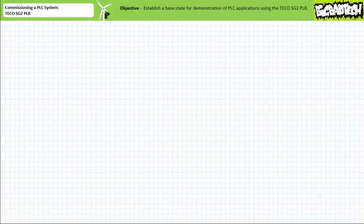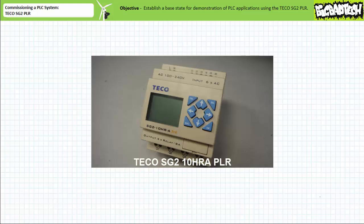Good day and welcome to Big Bad Tech. I'm your instructor, Jim Pytel, and today we'll commission a basic PLC system. Our objective is to establish a base state to demonstrate applications of the TECO SG2-10HRA PLR, an inexpensive basic programmable logic controller, or PLC.